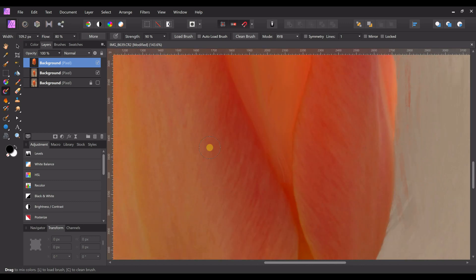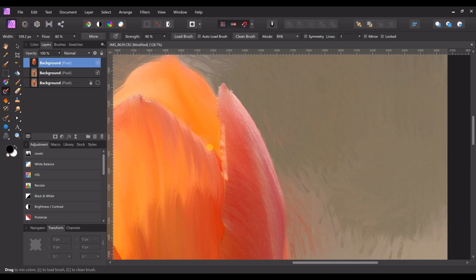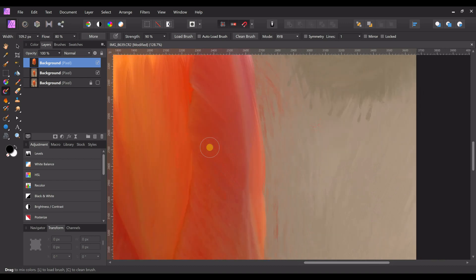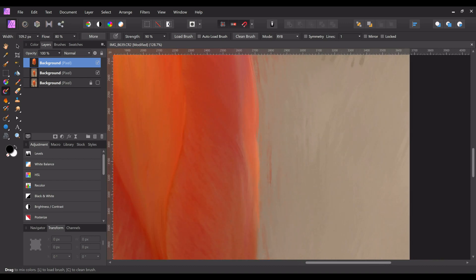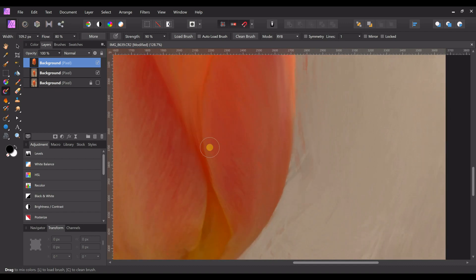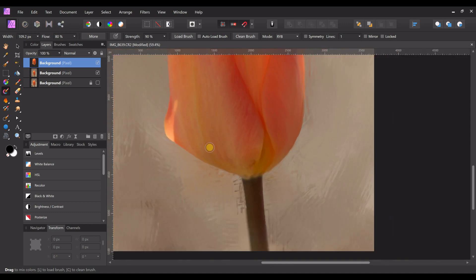Now we're going to work on this petal over here. Just kind of pull those fibers down. I like going and making these nice long strokes, then going around the edges, because I think it looks good when you blend the colors like that — naturally they're blended so you want to mimic that in the painting. Try to follow the shape of the petal and constantly click the C key to keep your brush clean.